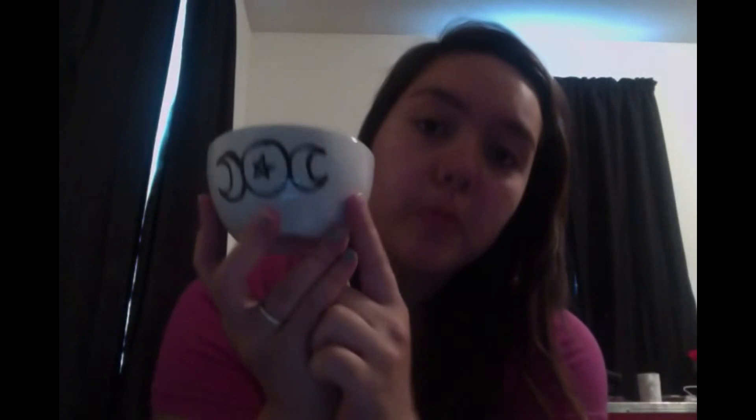The next thing I have is my little offering bowl. Drew the triple moon on it, put a little pentagram in the middle of it. And then on the inside I have rocks in here, and drew the pentacle in the middle of it. Really bad, I might say, but it does what I need it to do, so I'm not too worried about it.